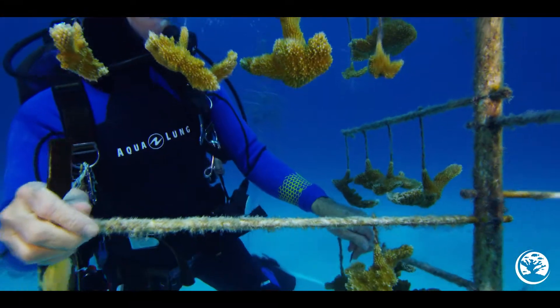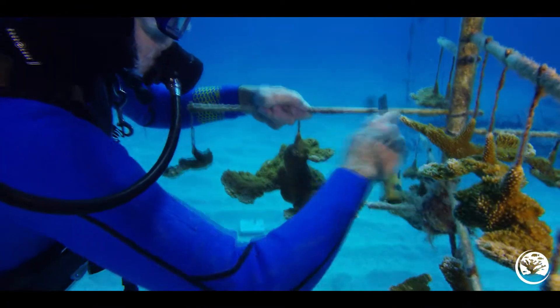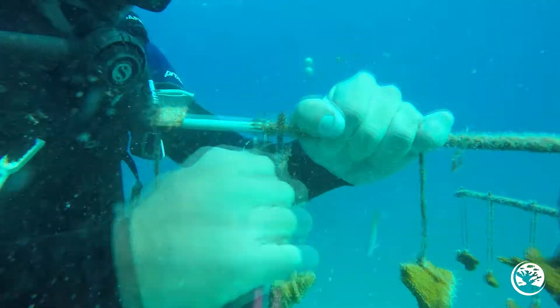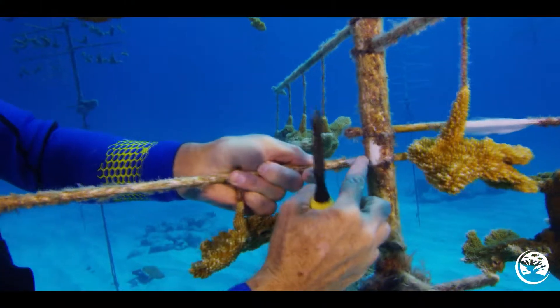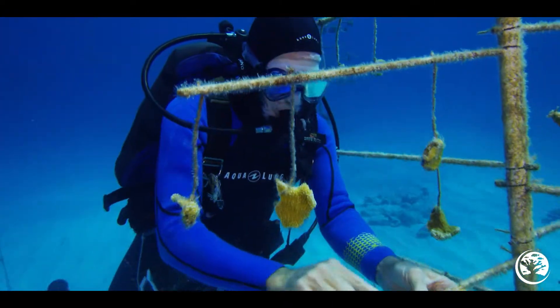You can clean a centimeter or two on either side of where the coral settled, just to make sure you removed it all. Fire coral is very hardy, so you'll have to scrape with more force than you might think. This way, you'll feel the rough outer layer turn smooth once you reach the fiberglass or PVC.